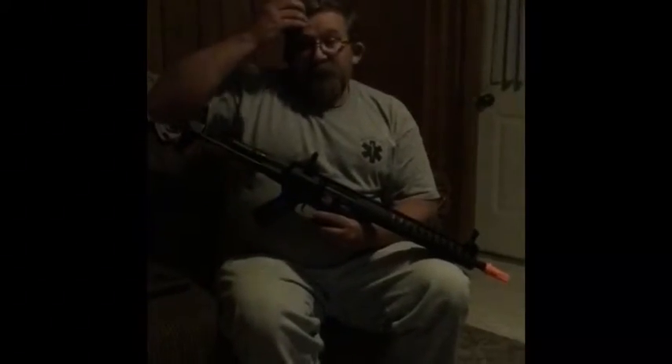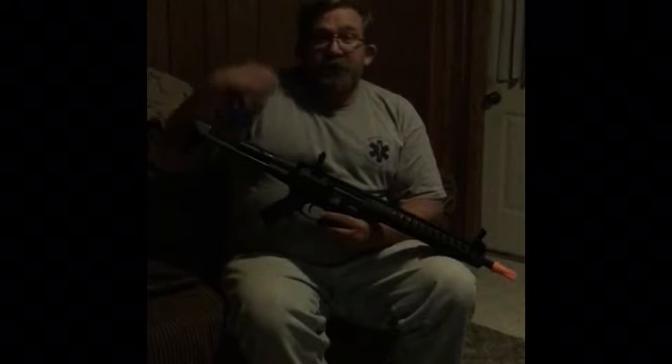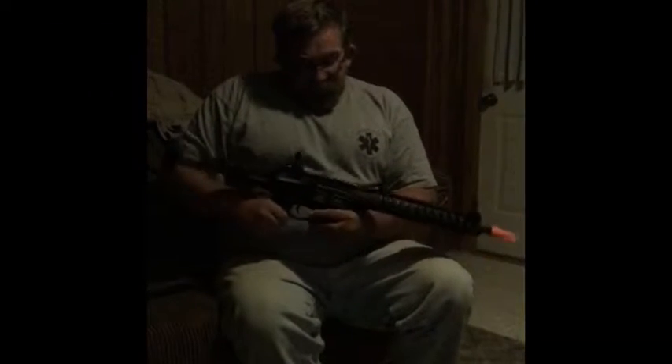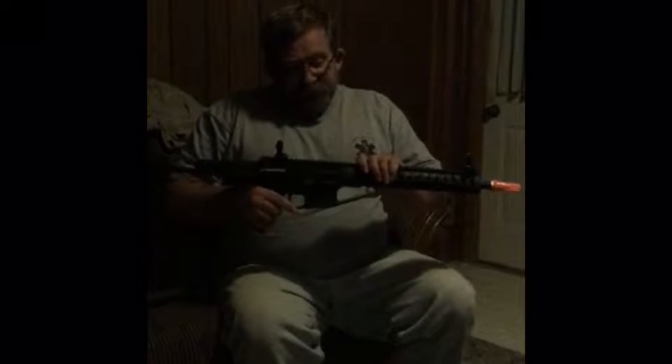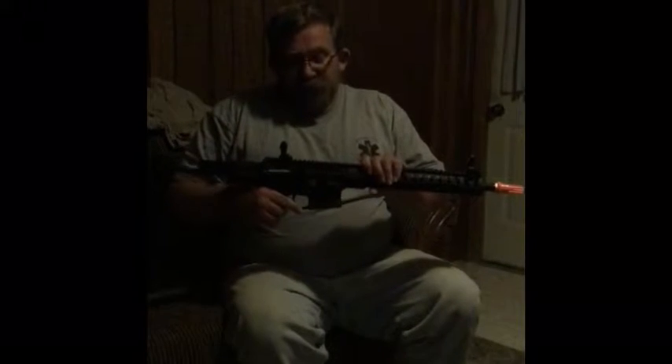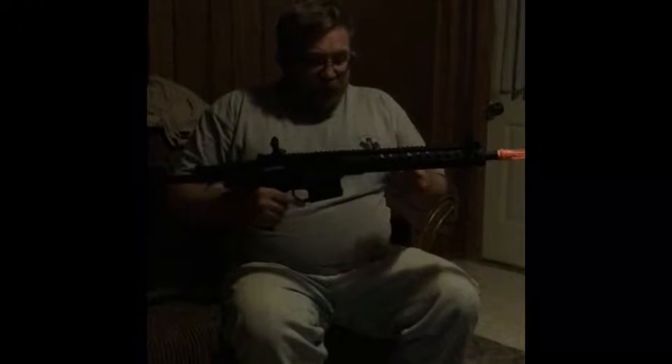Hey guys, welcome back to Hillbilly Airsoft, where if you hear banjo music, don't panic, just reload faster. Today we are looking at the Classic Army Nemesis Elite DE 12 M4. Where can I start?